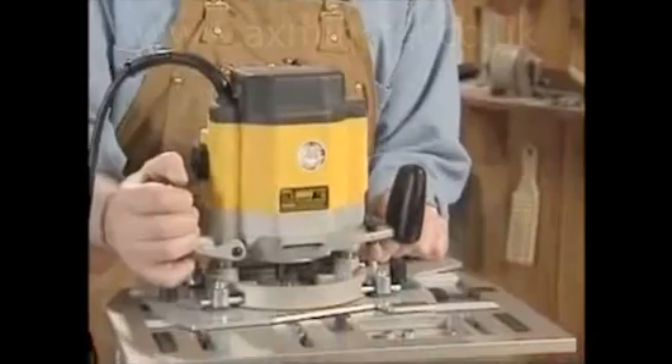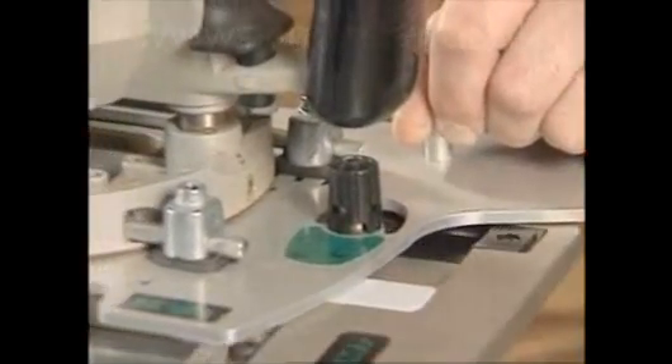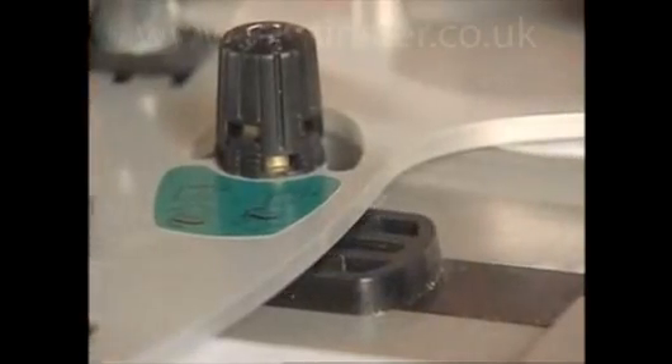The Lee Frame Mortise and Tenon Jig is like no other product on the market. Its unique design and capabilities, combined with its rugged construction including many precision CNC machined components, make it the only machine that produces a perfectly matching mortise and tenon with the same guide.